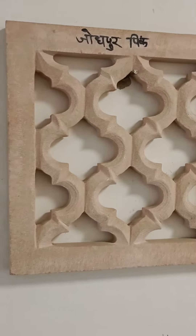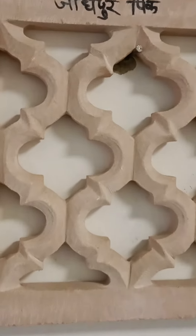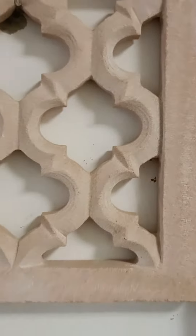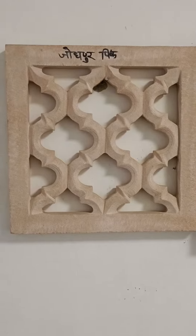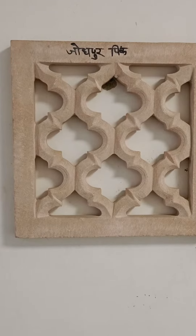Jodhpur Pink Stone Jali — same pattern we have made in JRC, which is looking amazing. Close look: this is the pink color. If we add pigment in white cement, that can be casted in other colors as well.